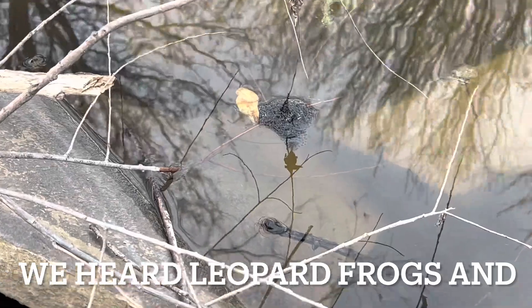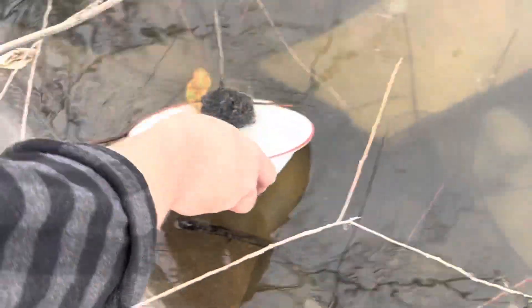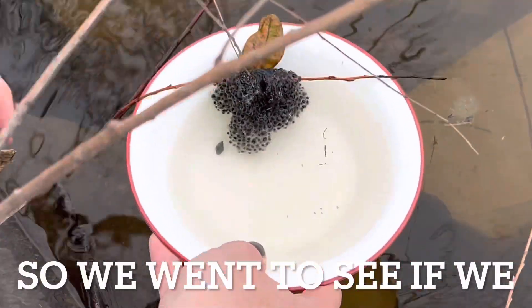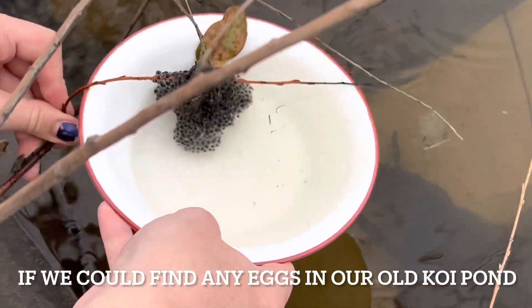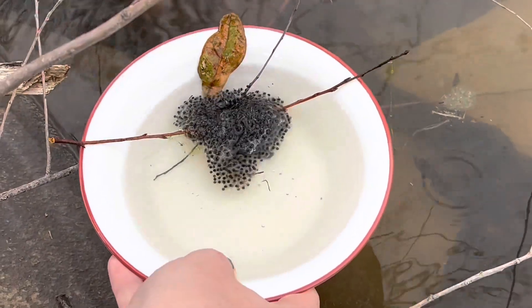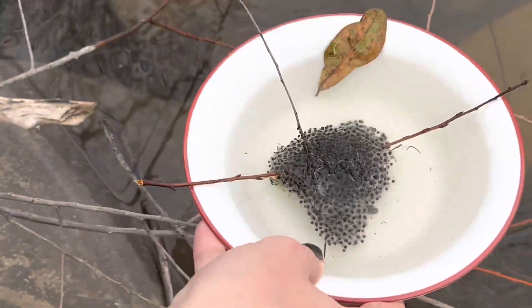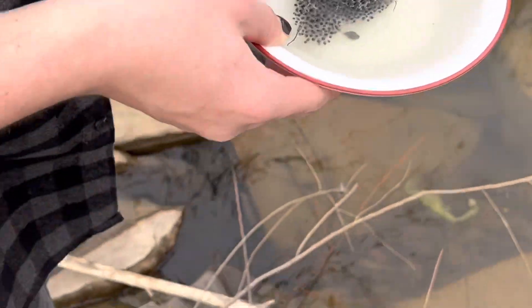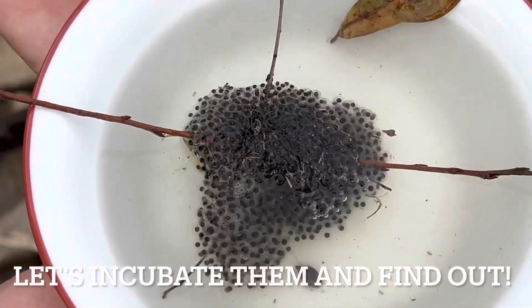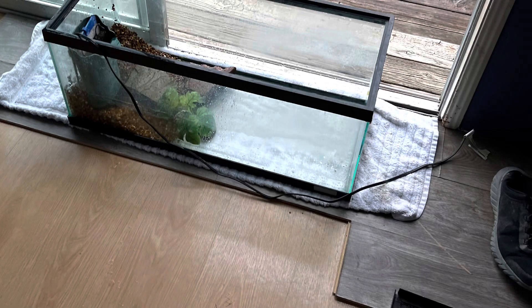Spring is in the air and we have been hearing leopard frogs and chorus frogs calling the last few nights. So we decided to go see if we could find any frog eggs, and we did. We took these out of our old koi pond and set them up with what we'll call an incubator — it's really just a little aquarium. We're going to see what kind of frogs these are, and I hope you guys follow along and we can watch them hatch.